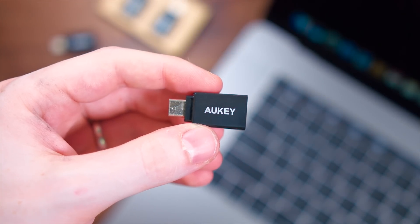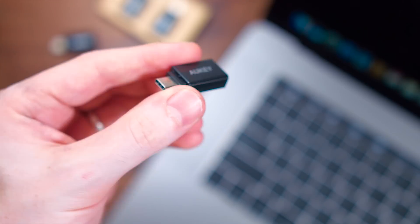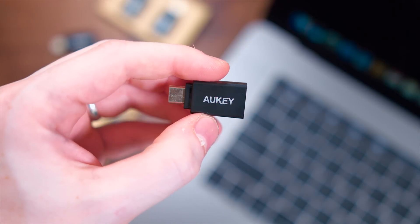Quick little video — I wanted to help you guys out. Just remember, don't get fooled. Make sure you read on Amazon or wherever you're looking, because a lot of these adapters do not have data transfer. These do, so don't get fooled. I'm going to put the link to these in the description down below so you can check them out.